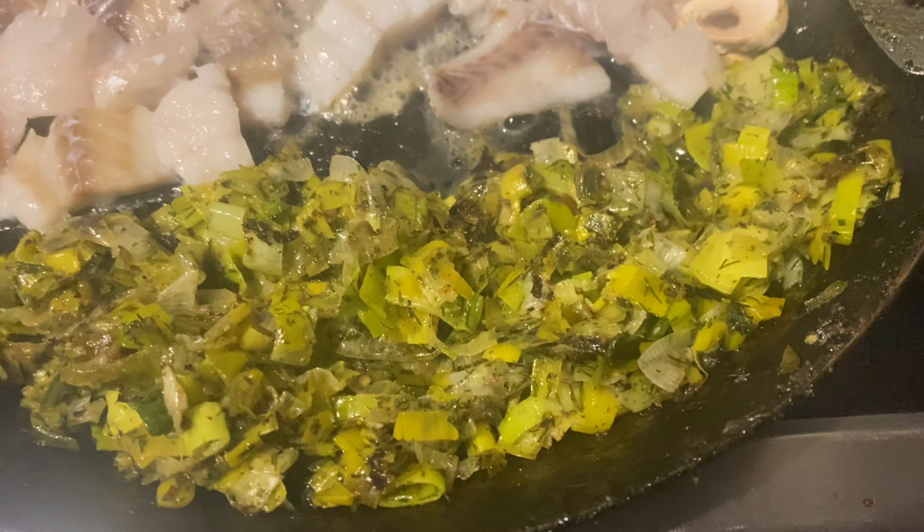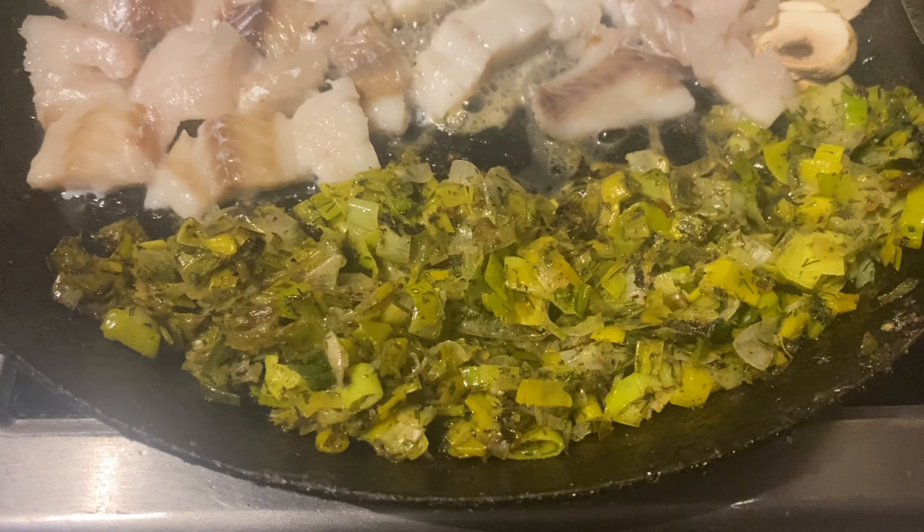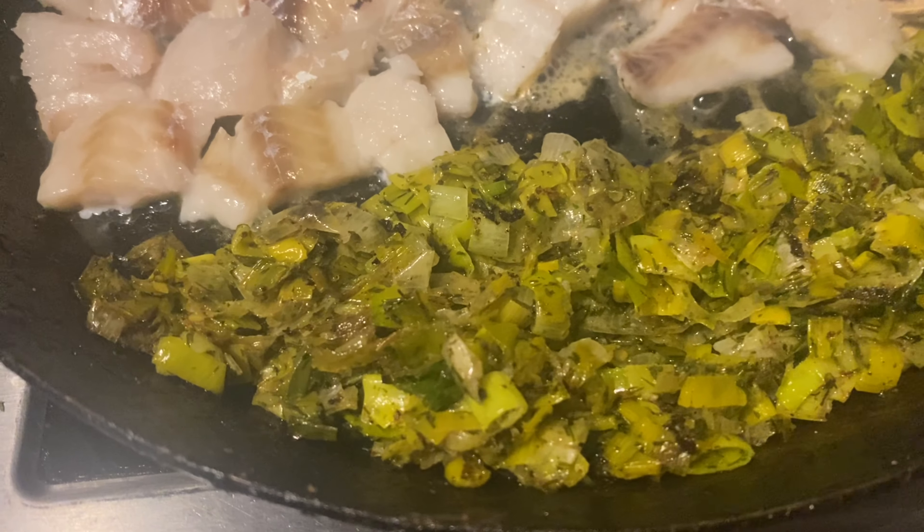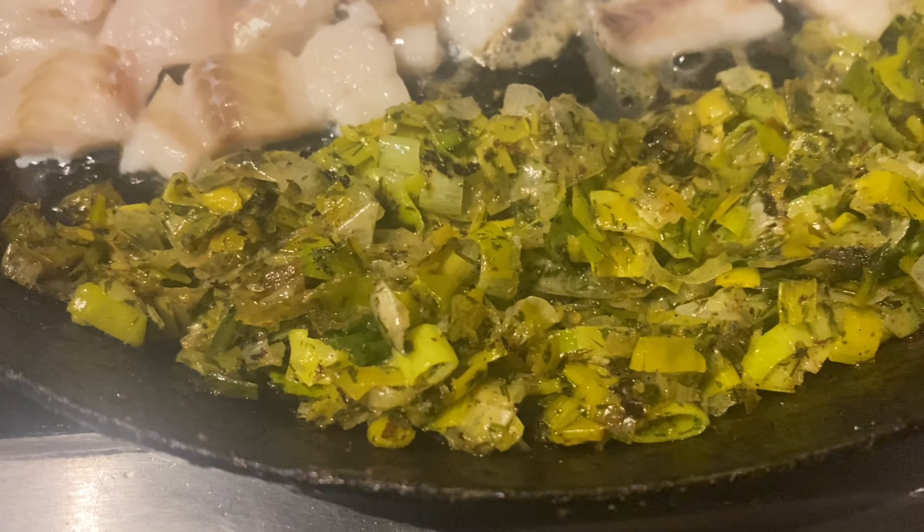Cut them fairly fine and fry them off in some olive oil, or whatever oil you like. Not too high a temperature — you just want to soften them up. Then add garlic, parsley, and salt.